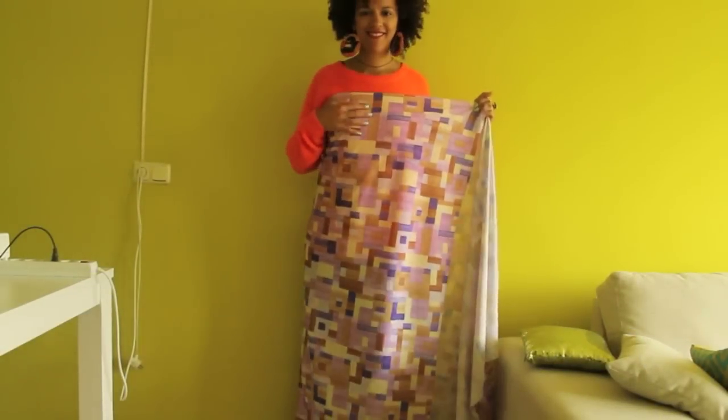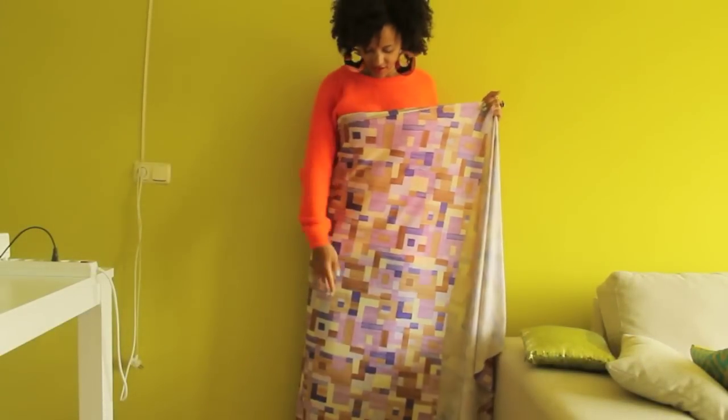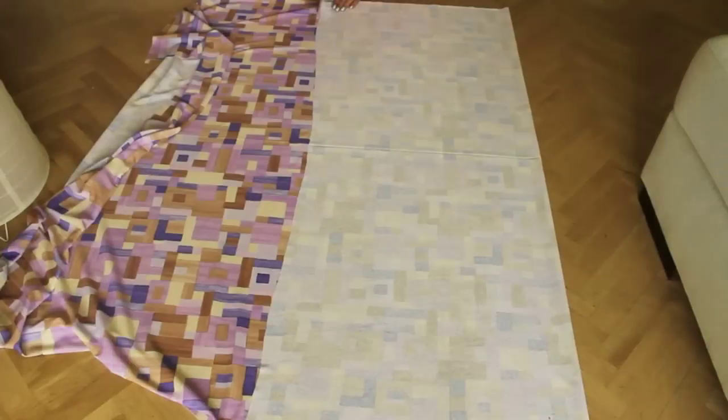Fold the fabric around your body to determine the length and width. Fold it double on the floor and start cutting at a desired width.